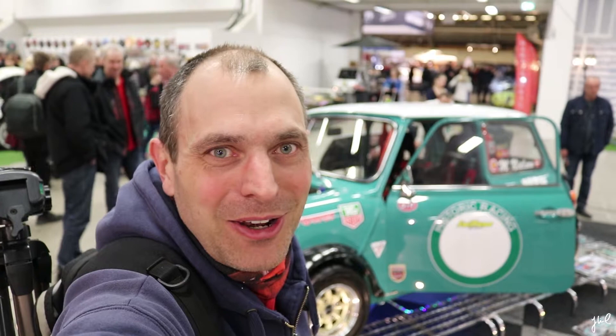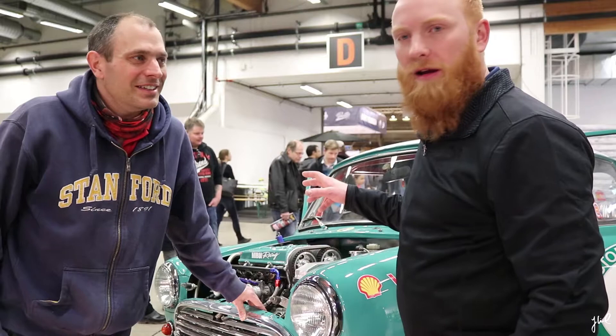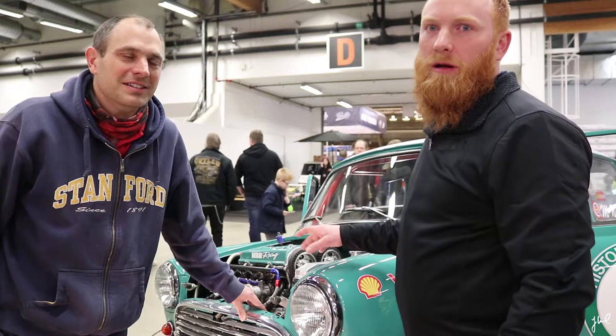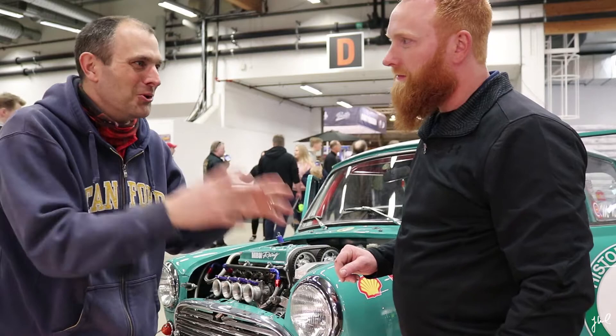Look at this car behind me — I think it is great. I just stopped here because I loved the work they have done on this car. It's magnificent. Please introduce yourself. I am Henrik, and I helped build the engine in this Mini. It is a 1275cc engine — an original Mini block, but with a BMW K1200 motorcycle top on it. So you have a combined car engine with a motorcycle engine — is that correct? That is correct.